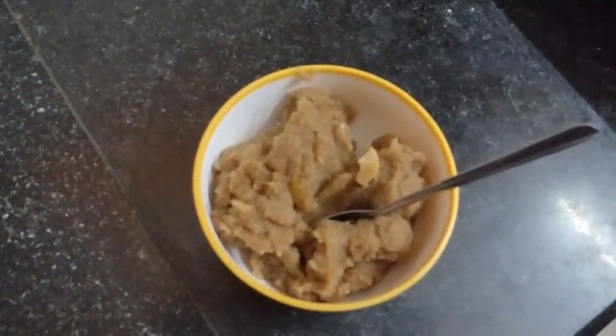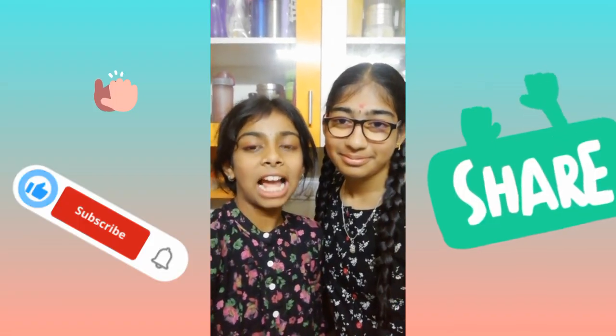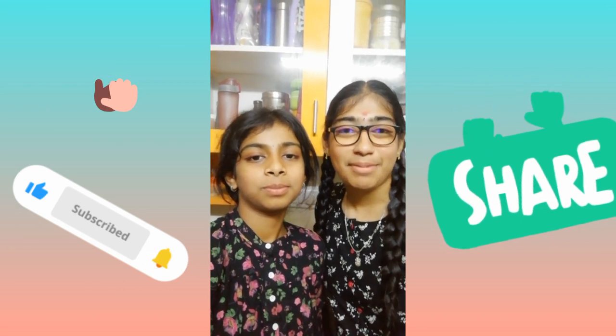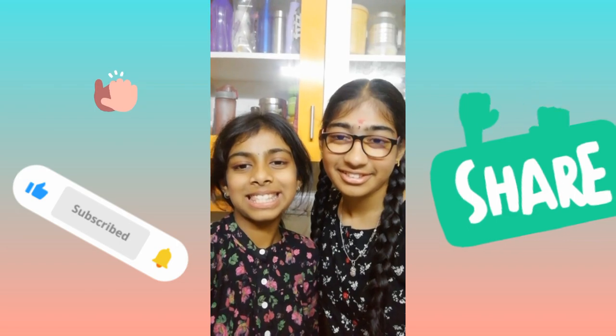This is ready to serve — tasty, tasty halwa, ready to eat! Thank you for watching the video. Please like, share, and subscribe if you liked the halwa, and tell us how it turned out in the comment section. Bye bye!